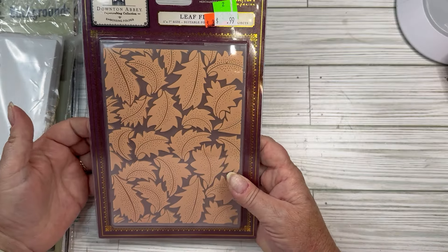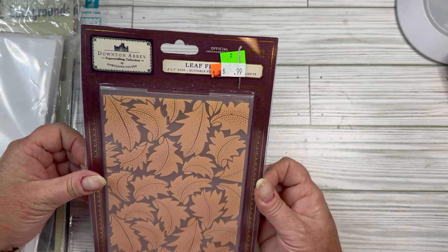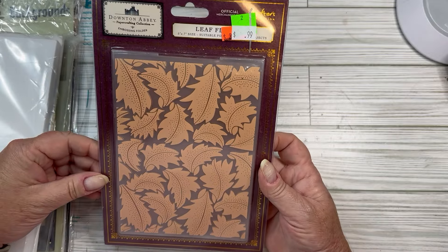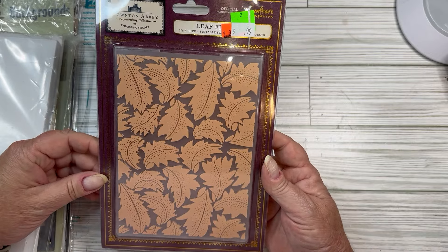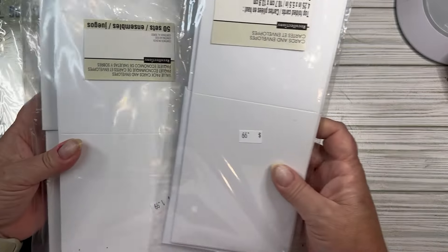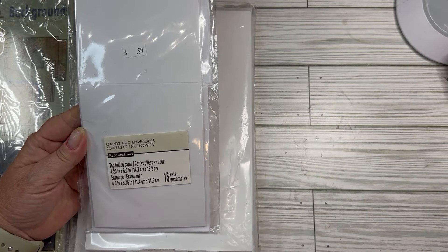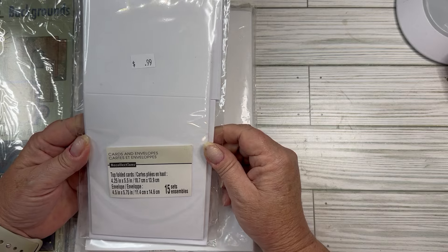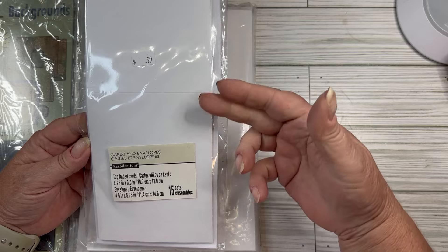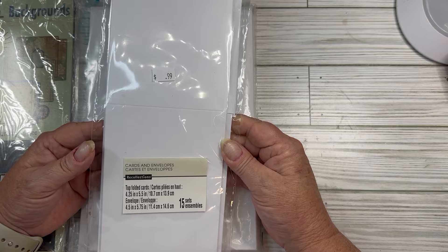I found an embossing folder. They had several of these. This is the Downton Abbey Crafter's Companion, and I got it because it's a good fall leaf embossing folder, and it's also 5x7 size. Still new, still in the package. I got some card-making supplies — it's 15 sets of top-folded cards, which I don't usually make these smaller, especially top-folding cards, but they would make great tags in a journal too. For $0.99, I can't go wrong.